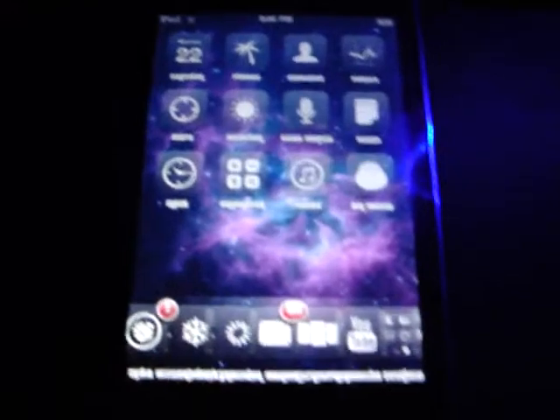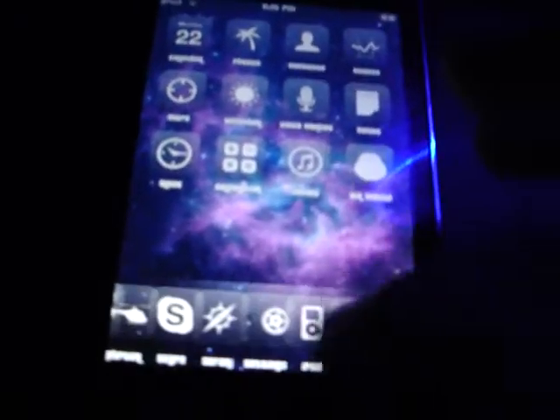Hi guys, how you doing? Mr. iPod Touch 101 here. Today I'm going to show y'all a cool app. You have to jailbreak your iPod, alright? It's called InfiniDoc.